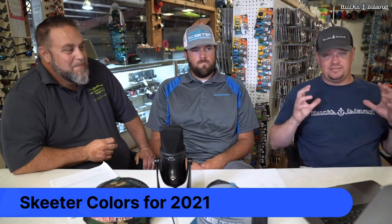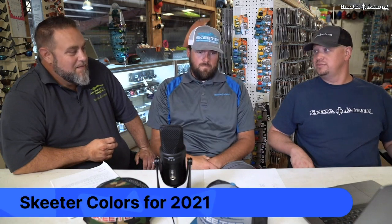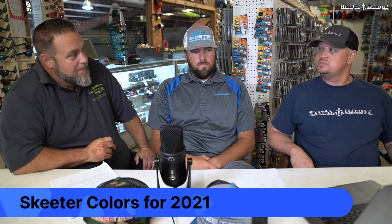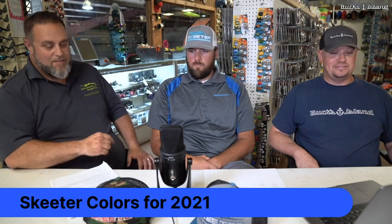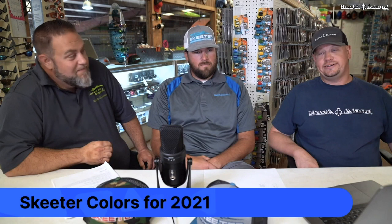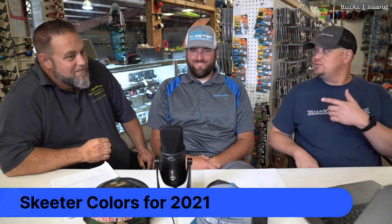Good morning guys, welcome. We're going to take a little bit — bear with me, I've got slides and stuff that I'll be flipping through to show off all the colors. We're going to talk through the 2021 Skeeter lineup — the bass boats. We'll start with the ZX's. If you've got questions, comment those questions and let us know.